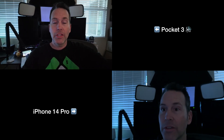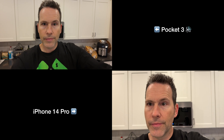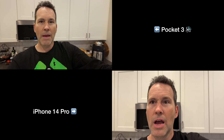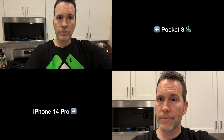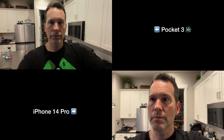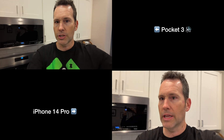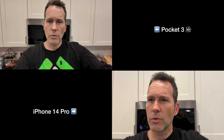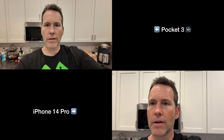Holy crap — this one-inch sensor is like night and day difference. My number one complaint with the Pocket 2 was the low light; that's literally why I took it back. But this is looking really good. Now back to D-log — it looks muted on my screen, but before it looked really good in here. The gimbal definitely has a little bit of sway — it has to kind of catch up with me versus the iPhone which is locked. Back to normal — white balance was just off from transitioning between inside and outside.